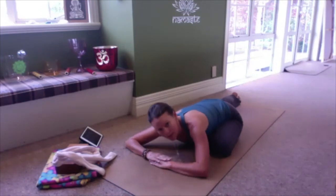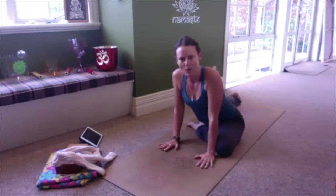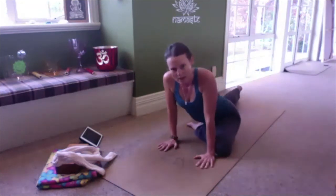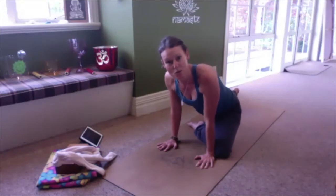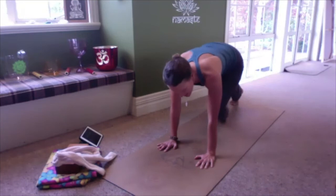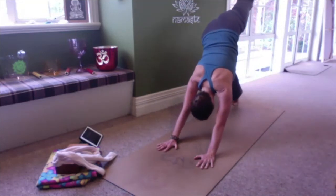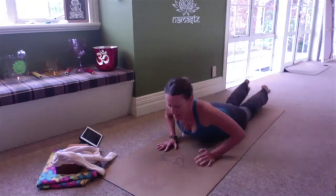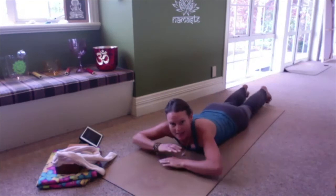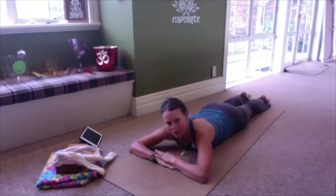On your next inhale, begin to lift the head and chest, back up onto your hands, pulling the back knee in enough to tuck your toes. Either make your way straight to your belly or float that left leg back up behind you into three-legged down dog. All of us can meet eventually on our bellies, but you stay in three-legged down dog as long as is appropriate for you.